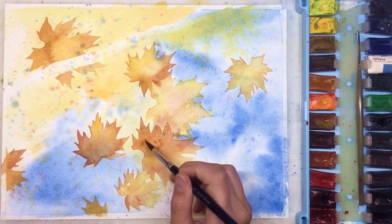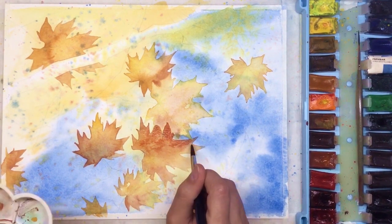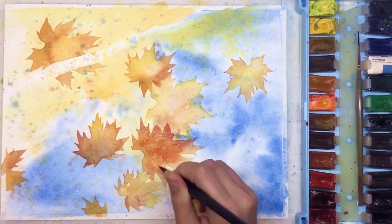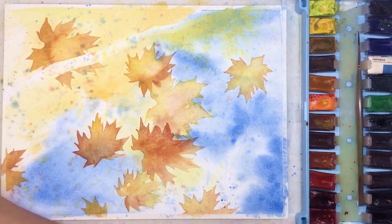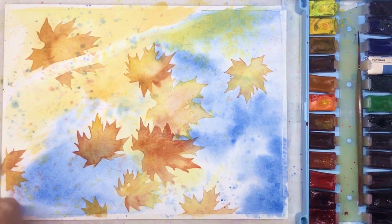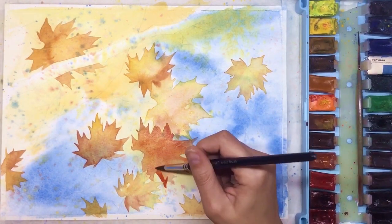Watercolor is all about patience. You have to wait each time for the previous layer to dry completely. The leaf I'm working on now was dried, so I put a next layer of clear water, spread it everywhere on the leaf area, and now it's possible to add more details.